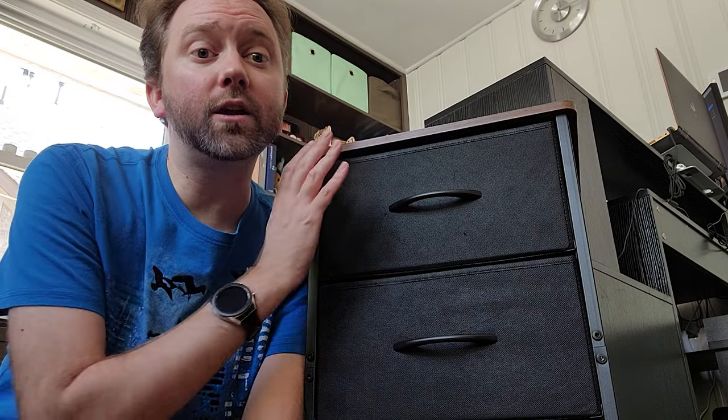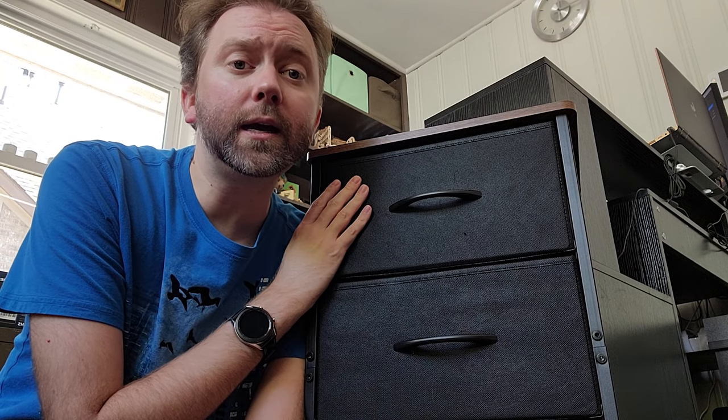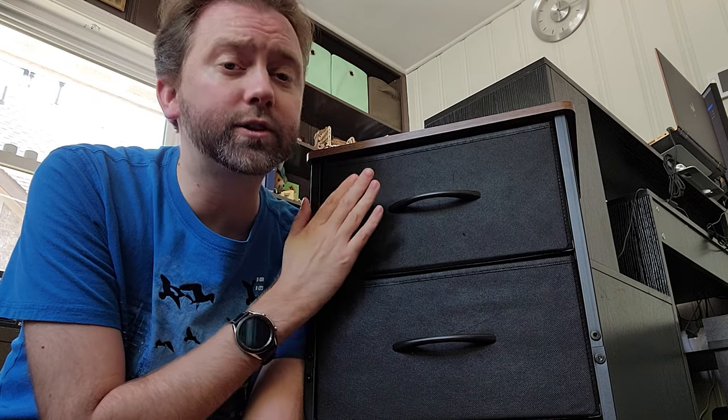That is the ins and outs of this little dresser. If you are looking to get organized and want something with nice storage, it's totally worth checking out. I am a big fan of it.